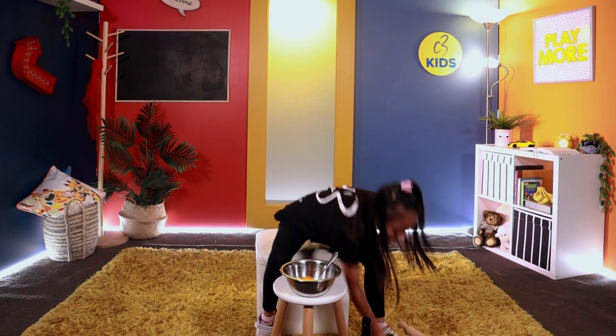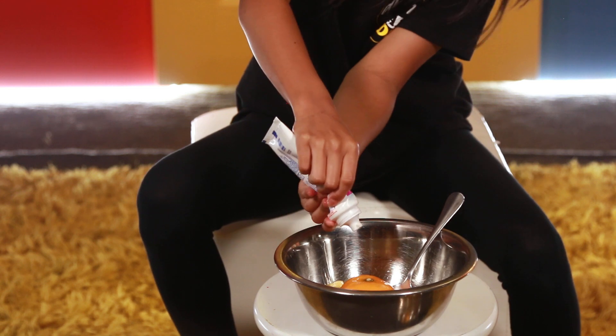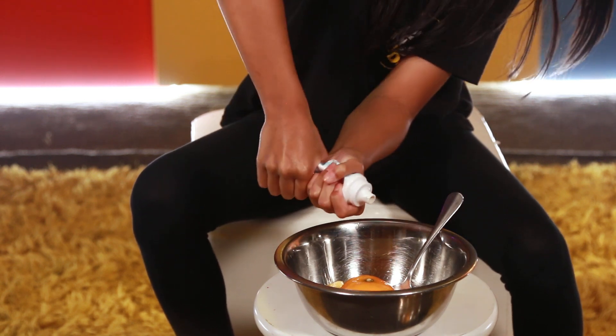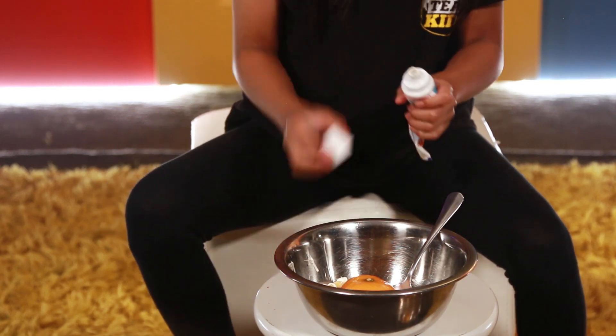Toothpaste! Wow — it's paste, it has paste in it. It's paste! There we go.